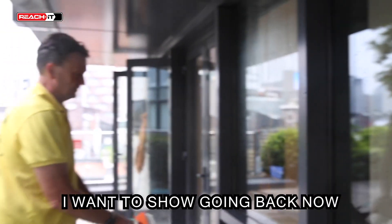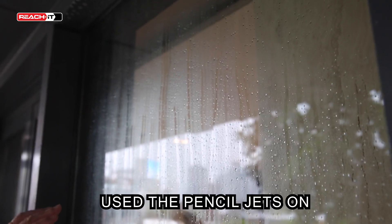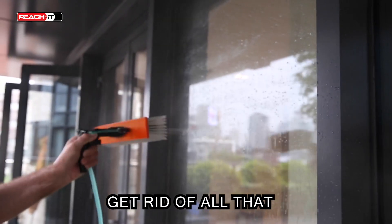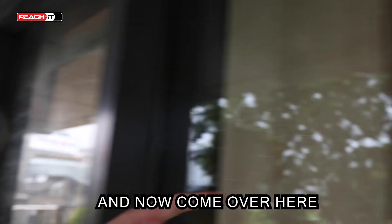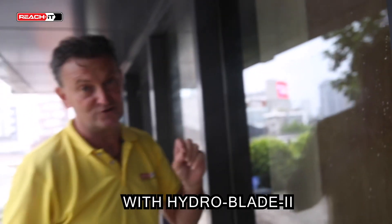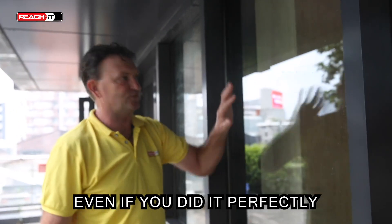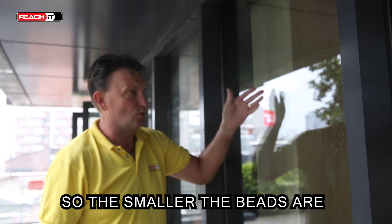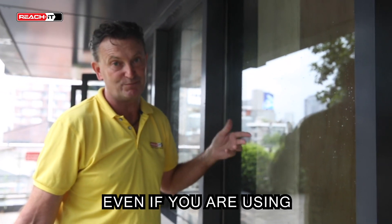Look at the window where we used the pencil jets — look at how many beads of water are sticking to the glass. Now come over here and look at how many fewer beads of water there are on the glass after using the Deep Frame All-Rounder with HydroBlade 2. This matters because on a windy day or in pollen season there's airborne dirt and dust. The smaller and fewer the beads, the less chance that dirt and dust will stick, giving you a spot on the glass even with perfect technique.